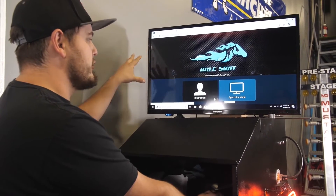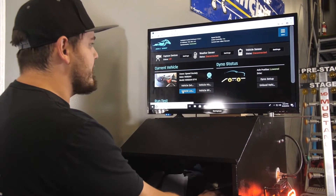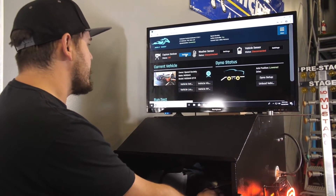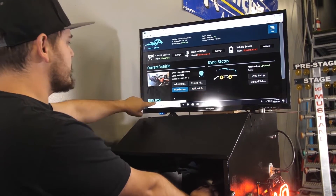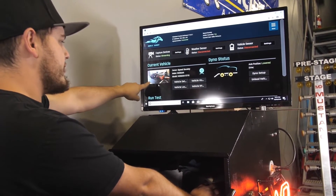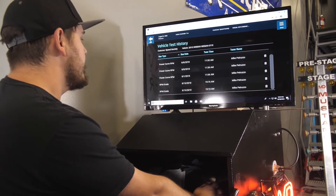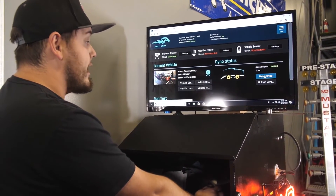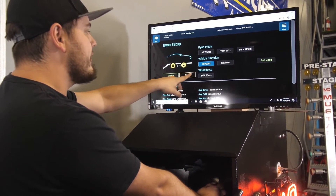You can see right off the bat that the whole screen is different — it's a whole new system. You log in and here's our home screen. We have all kinds of different features: we can turn on our webcam so customers will be able to watch, and we have all of our different settings. If you want to set up the dyno, you can load a vehicle — we already have it set up for the GTR. You can go in and see all the vehicle history, all the different pulls we've done. You can go into dyno setup and set all the different functions, unlock it, lock it, all-wheel drive, rear-wheel drive — whatever you need to do.